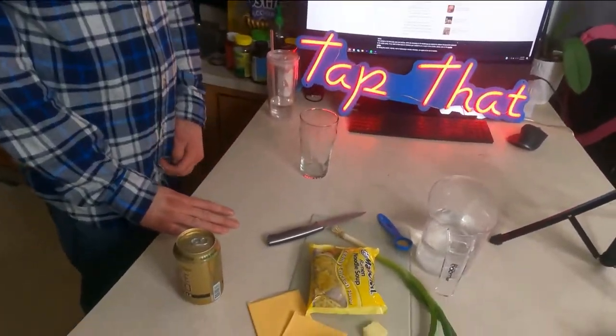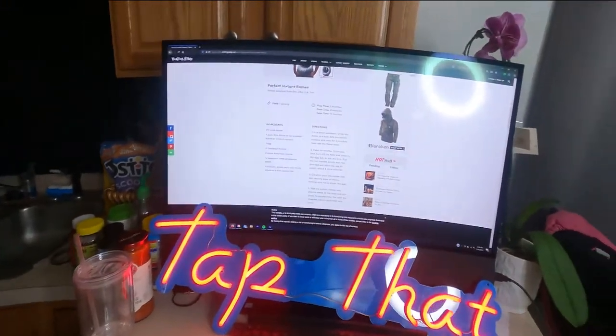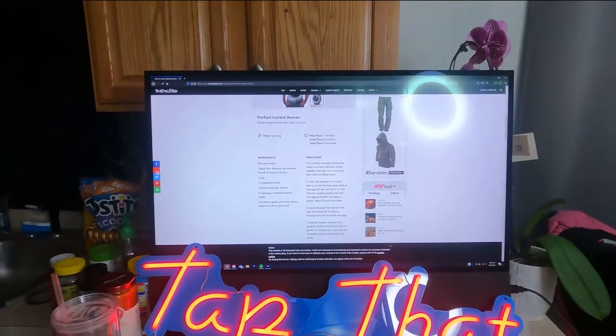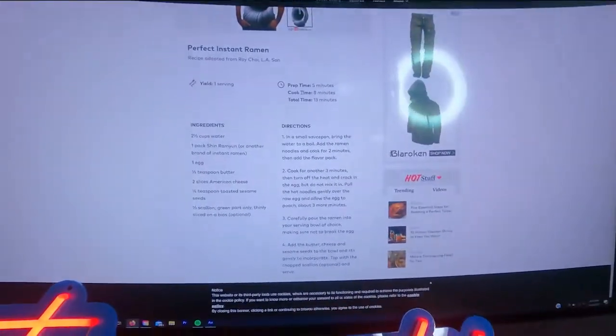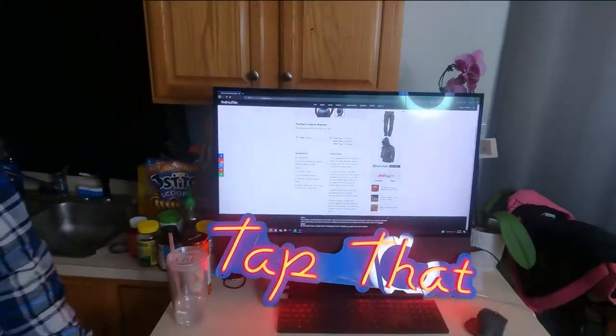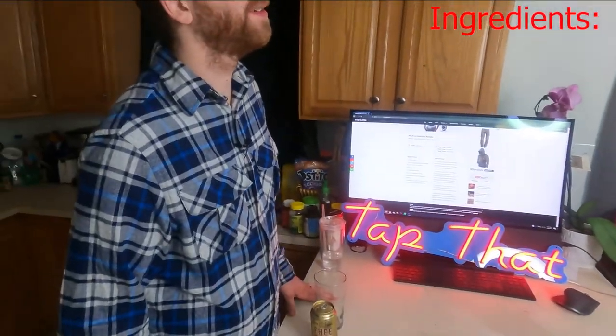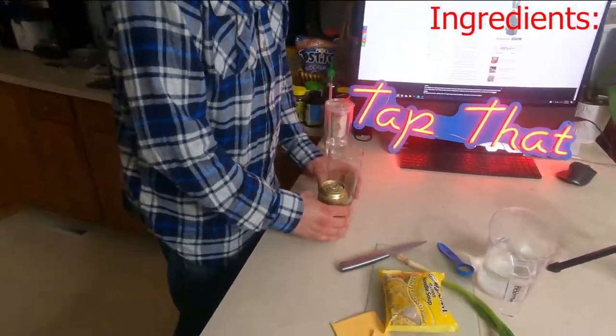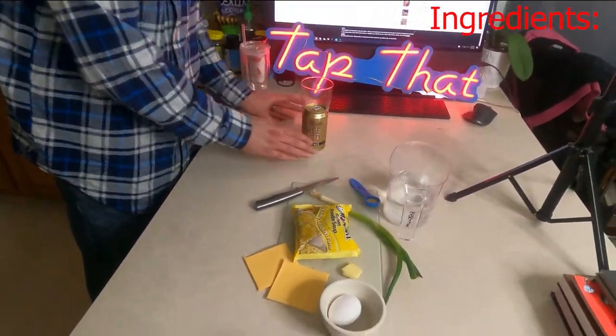Alright guys, so we had all these ingredients. I don't know if you can see it, but we are from TastingTable.com — it is the perfect instant ramen recipe. So we got that going here. It's not my recipe. So it's not his recipe. It's the internet's here. So why don't we go down the ingredients of what they are calling for.